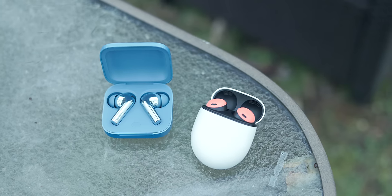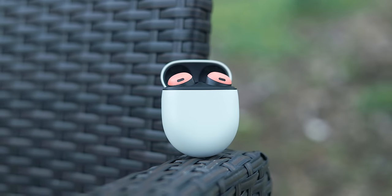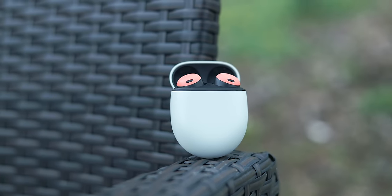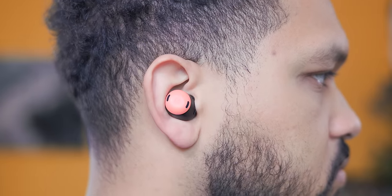Continuing with our favorite Pixel peripherals, it's time to talk earbuds — and we have two really good recommendations, neither of which are the Pixel Buds, surprisingly enough. Don't get me wrong, the Pixel Buds are great software-wise, but I personally can't stand the fit. I feel I have to jam them deep into my ear no matter what earbud tip size I use, which really made me realize comfort is my number one priority.